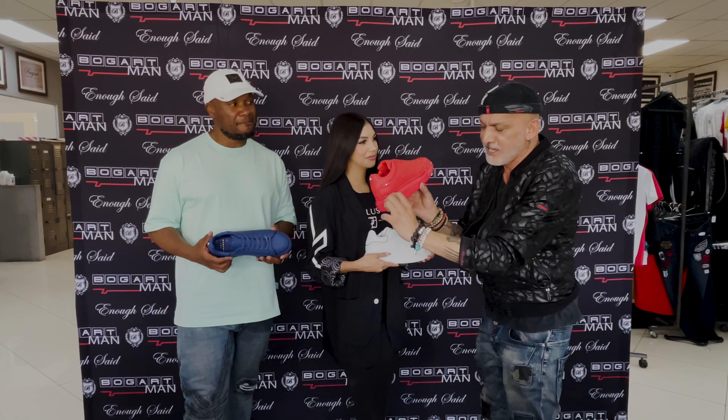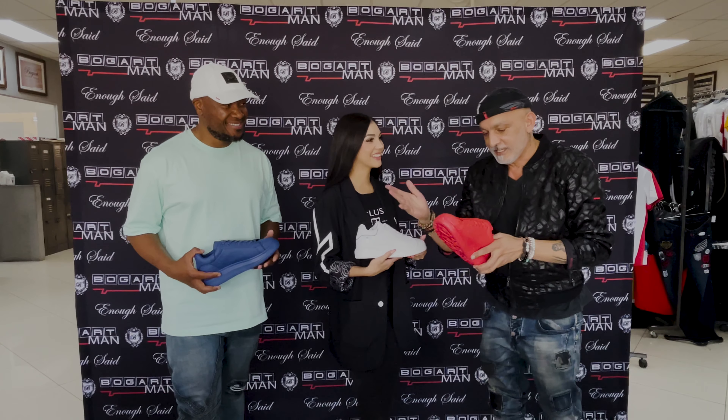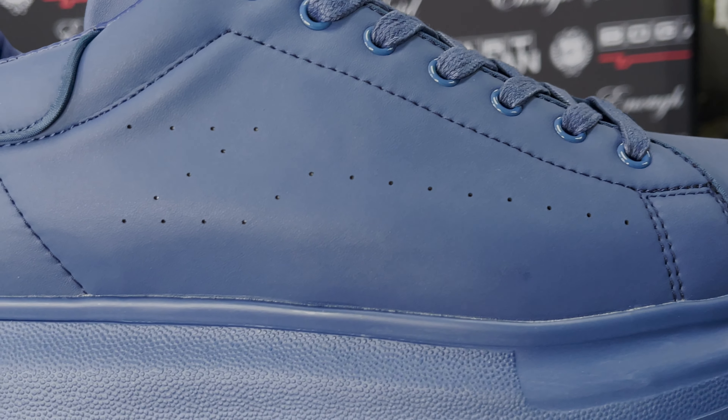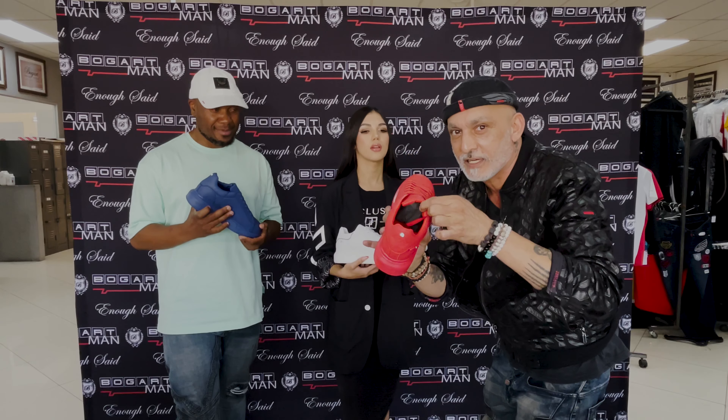Then we have these little soles over here which are very cushy and high. So if you're short, I'm sure you're gonna pick up a few extra inches. Not forgetting the perforation signature — all that same. So when you're sweating, it draws all the hot air out and this is as cool as a cucumber after that.